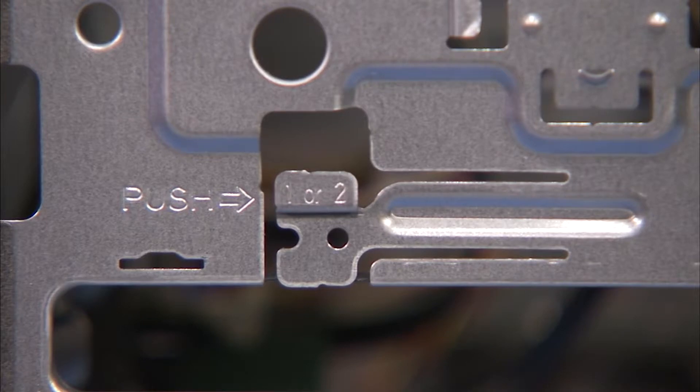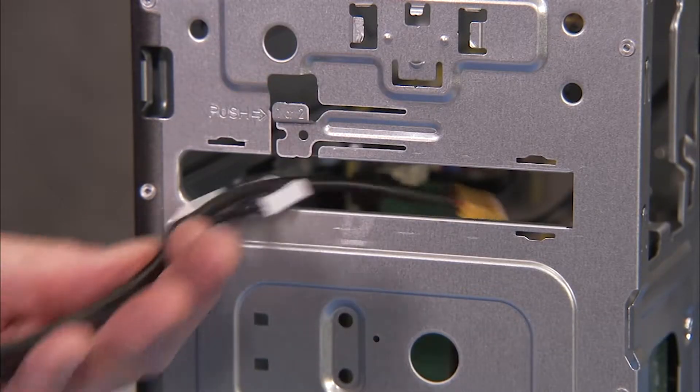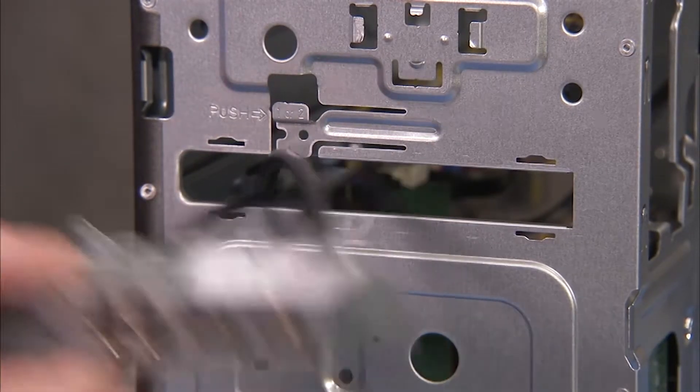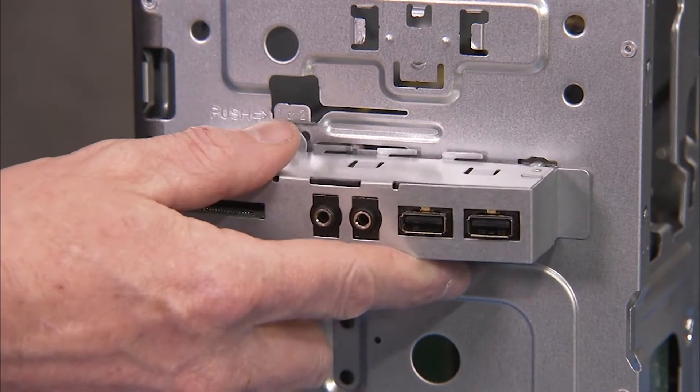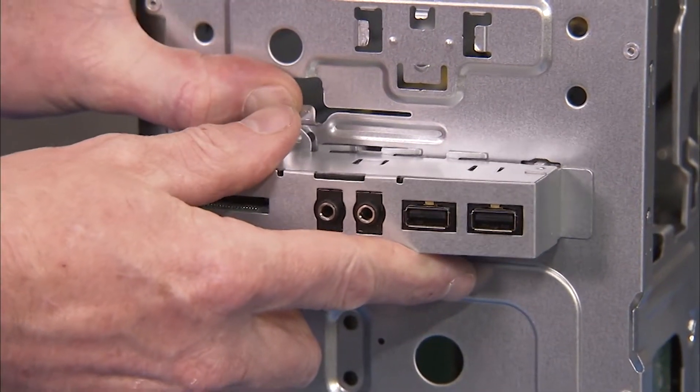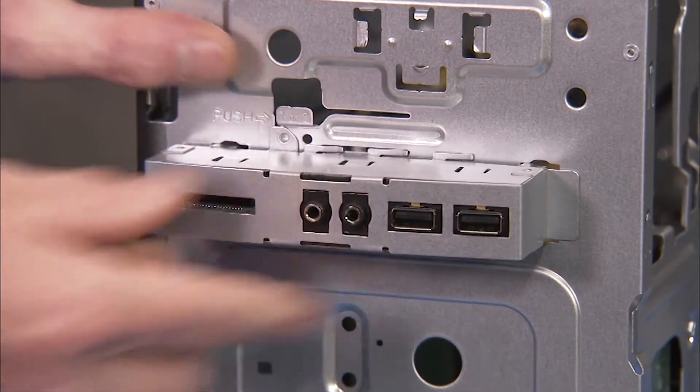To reinstall the front I.O. panel, feed the connector cables back into the unit. Align the tabs on the panel into their slots, press in on the retention tab and slide the panel to the left until the panel snaps into place.